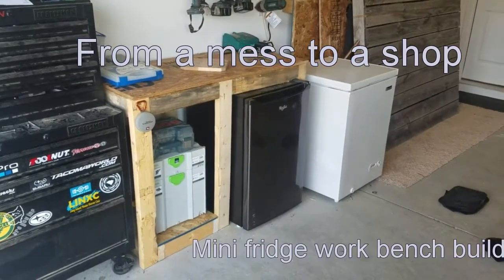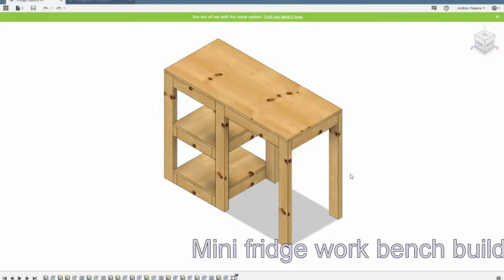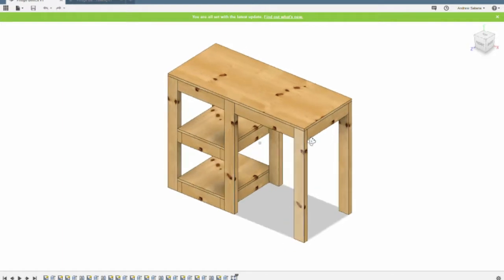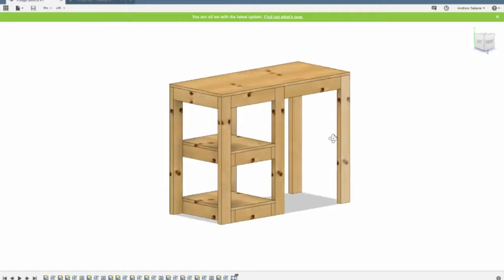Welcome to a shop mini fridge workbench build. I first launched Fusion 360 from AutoCAD to create a 3D model using some 2x4 cutoffs and OSB plywood I have lying around.